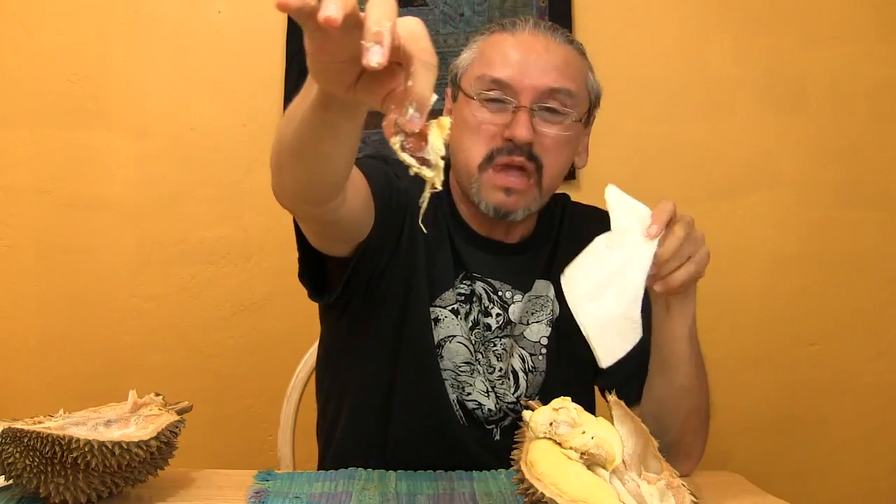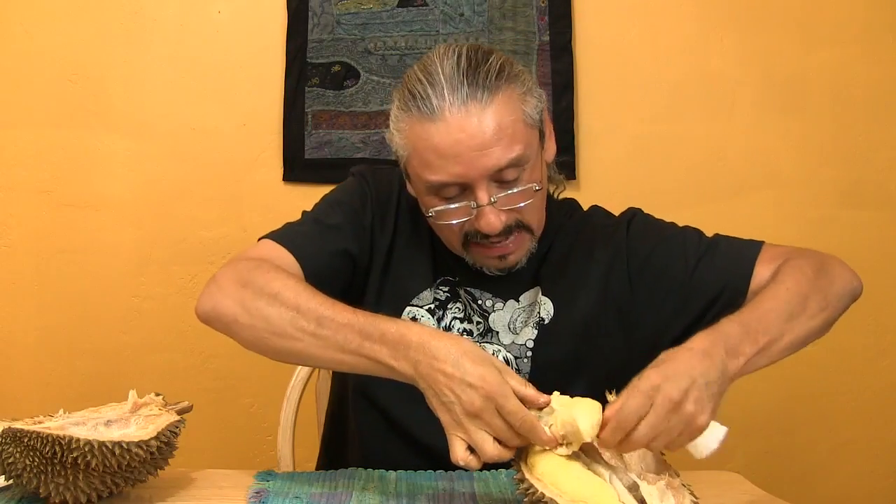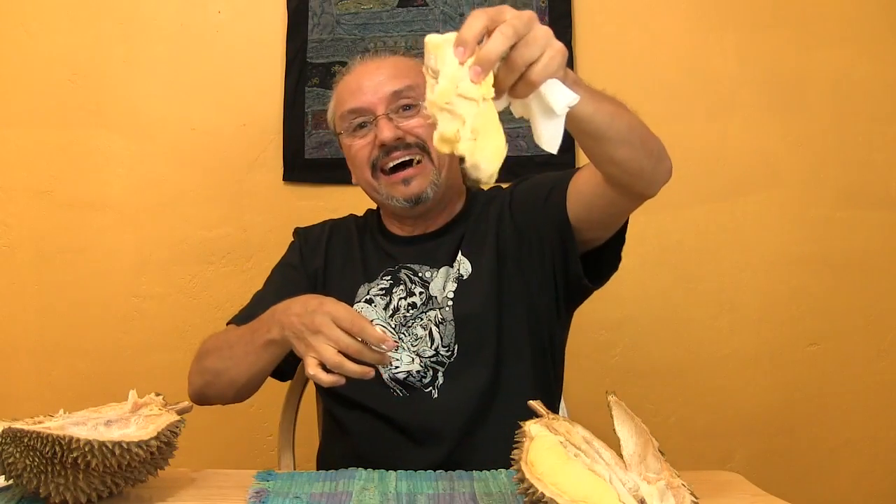Oh my God. I like the sweet back taste that it has, but it's hard getting used to the onion flavor. That's a little hard pit. I wonder if I plant this in the backyard I could grow one. I don't think so. All right, one more big bite.